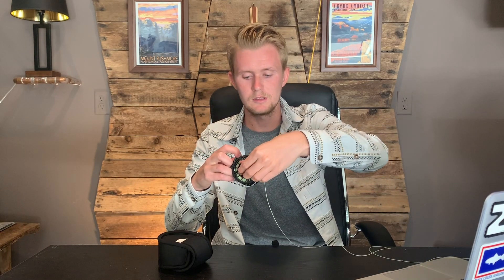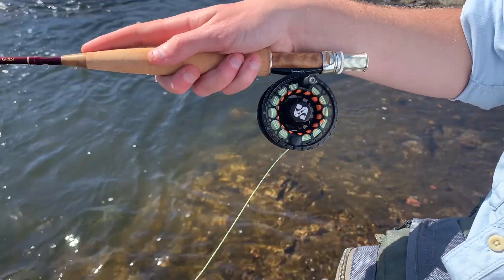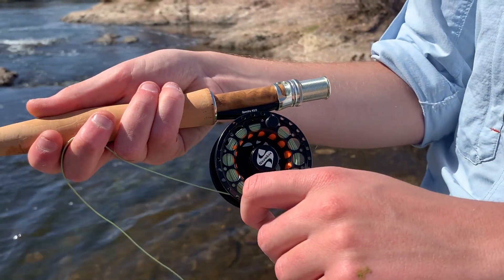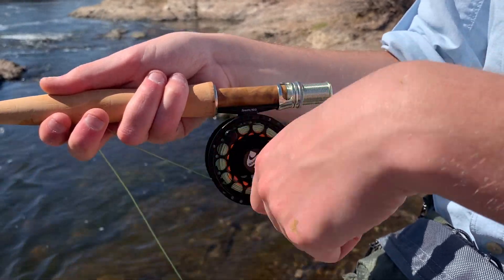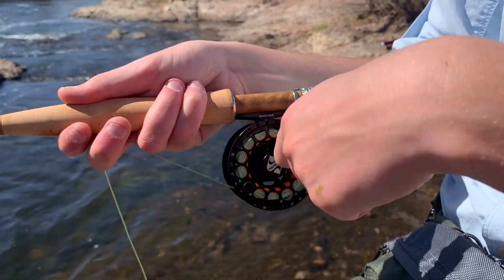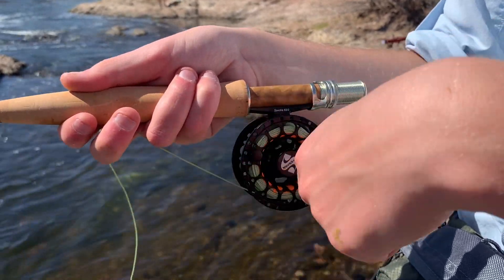I like to keep mine somewhere in the middle, and I'm very precise with how I like mine. That would be a little too loose — a few more clicks, and that's more where I like it. I like a little resistance, but not too much. And then the retrieval process — no click noise. So it is a silent retrieve, which isn't necessarily a bad thing. It's just a different feature that Snowbee chose to put on their reel.